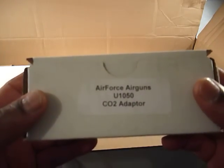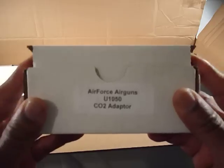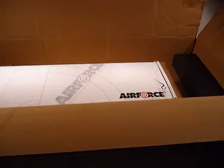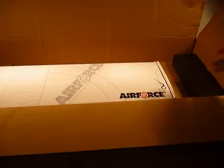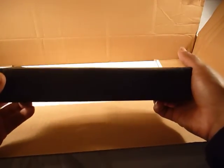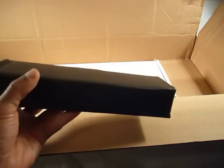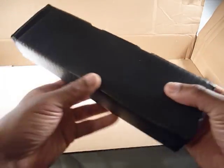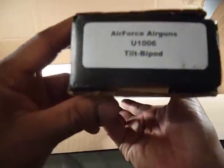This is the Air Force Air Guns CO2 adapter. I'll probably do something separately on this, but Air Force air guns typically run on compressed air, and you can use CO2 as well — that's my understanding. The instruction manual may say use only compressed air or nitrogen, so I'll have to dig a little deeper and see if I can actually use it.